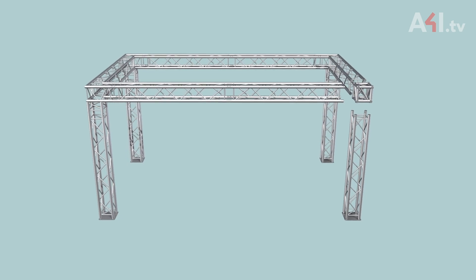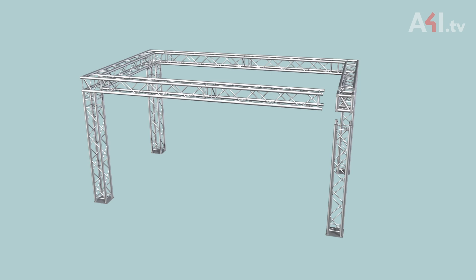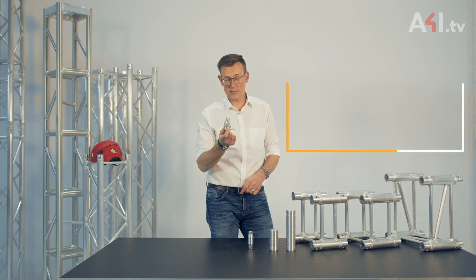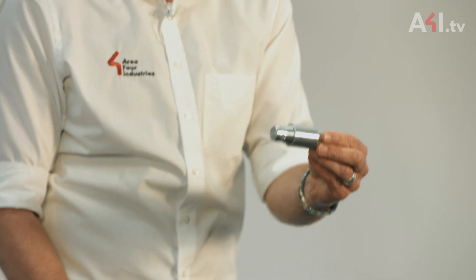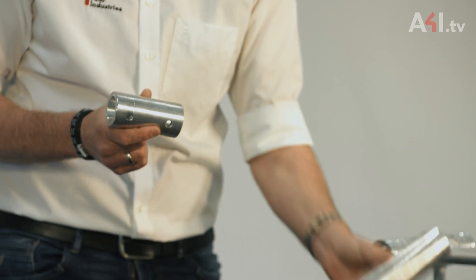This sometimes ends up in a situation where a difference in length needs to be resolved using a spacer or an extension module. Here are some examples of spacers. They range from 10 millimeters for a very small type of truss, over 40 millimeters. Then the next one is 105 millimeters and 210 millimeters.